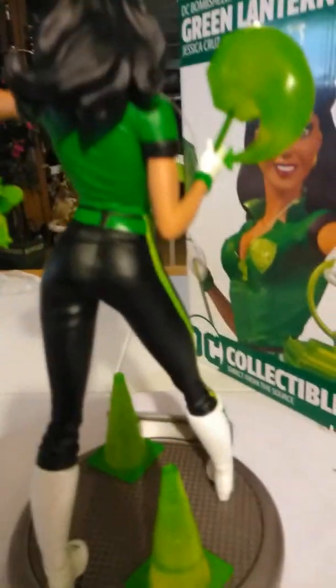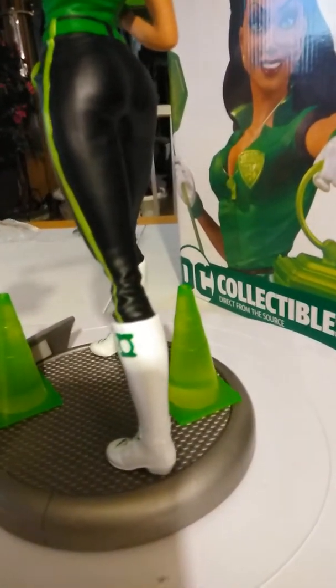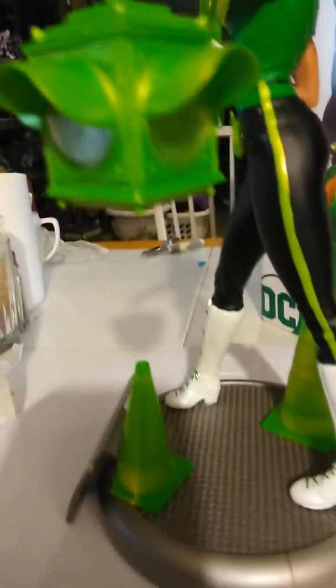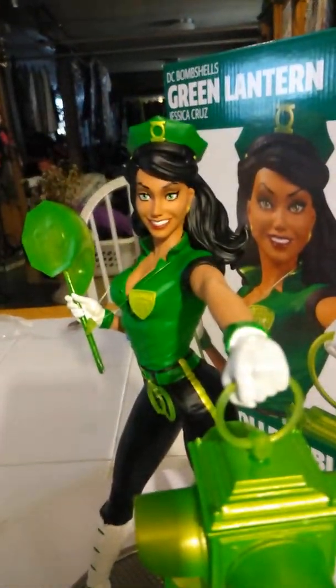So this is a statue — very cool. There's the bootay, very important part. And the Green Lantern boots. She's got very nice features.